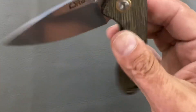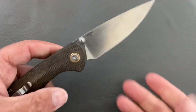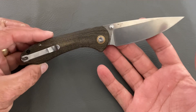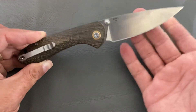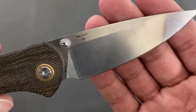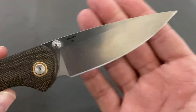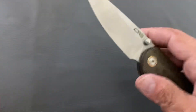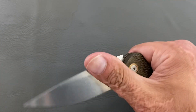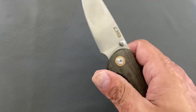It's got a deep carry pocket clip, left or right hand tip-up carry, excellent action on bearings — drop shut. Pivot collars for added flair, nice thumb stud action. You can slow-roll it or flick it, very comfortable in pretty much every grip. I'll probably pick one up in AR RPM9 steel as well since D2 isn't technically stainless, though the stone-wash finish keeps the blade looking nice and reduces rust concerns compared to bead-blasted D2.